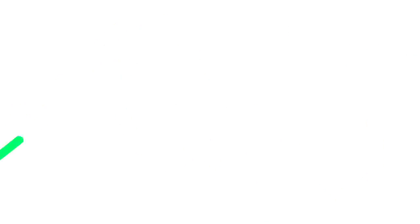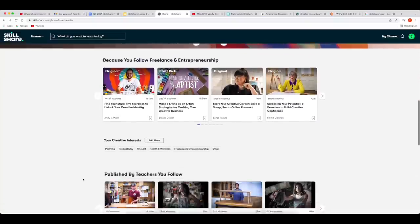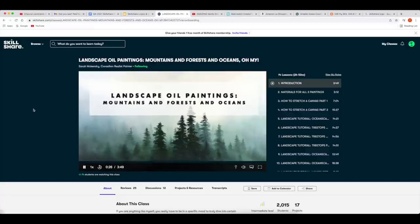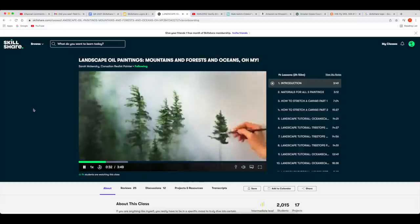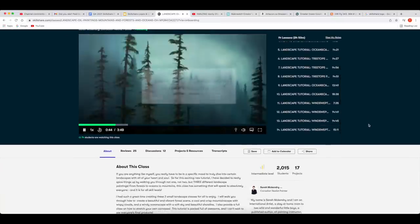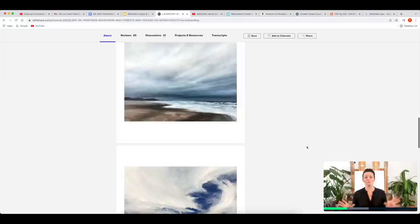This video is sponsored by Skillshare, my very first official sponsor. Skillshare is an online platform where you can take classes and learn new skills. There's a ton of stuff on there — photography, design, even woodworking. One class I was very interested in is oil painting with Sarah McKendry. She's got a beautiful energy and her classes were super approachable. It's a monthly subscription fee, which is way cheaper than taking a class at your local community center, and you can take unlimited classes. I'll throw a link in the description and the first 1,000 people who use it can get a free one-month trial.